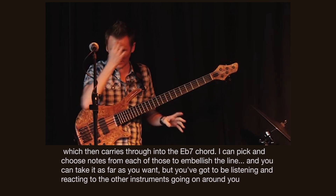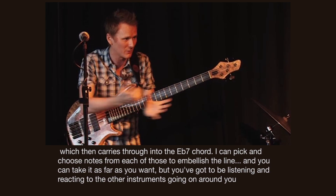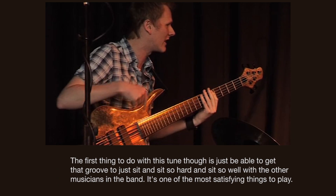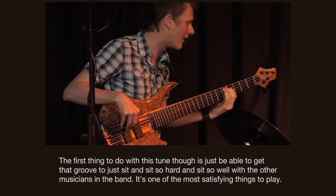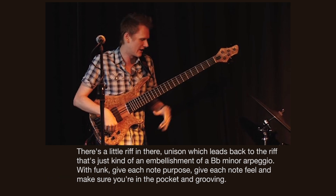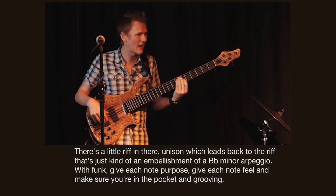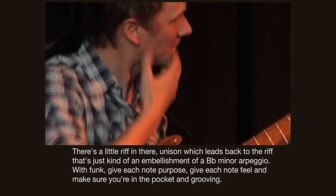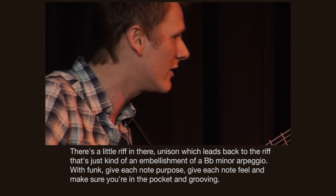And you can take it as far as you want, but you've got to be listening and reacting to the other instruments and the bits of music going on around you. So the first thing to do with this tune is just get that groove to sit — and sit so hard and sit so well with the other musicians in the band. There's a little unison riff in there, which leads back to the main riff. And that's just kind of an embellishment of a B flat minor arpeggio. That's about all there is to it — but with funk, give each note purpose, give each note feel, and make sure you're in the pocket and grooving.